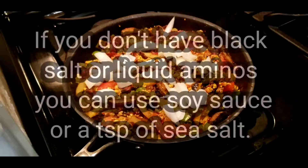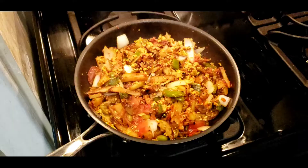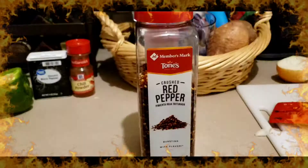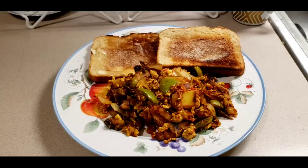Now add the onion and stir for about a minute until they are slightly translucent. Congrats, we're finished! Turn off the heat and let it cool for about five minutes. If you like spicy food you can add a teaspoon of red pepper flakes. Bon appétit! I'm gonna have mine with some multi-grain toast with cinnamon and sugar and vegan butter.